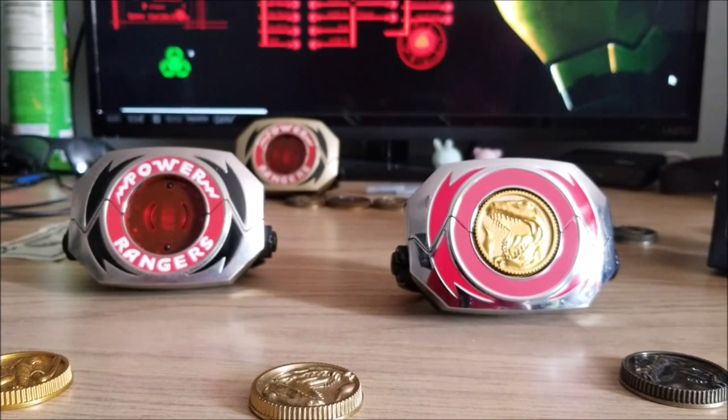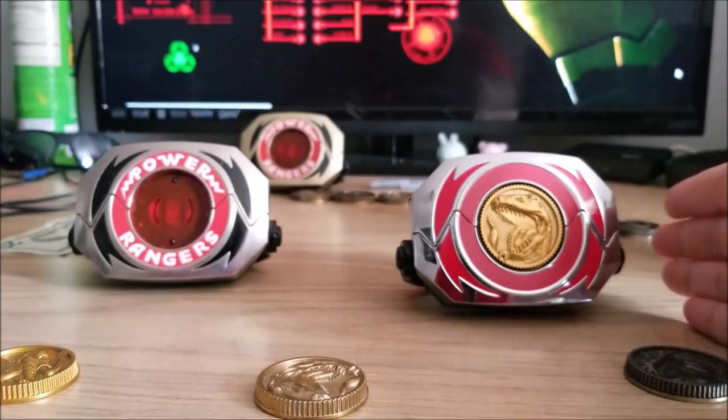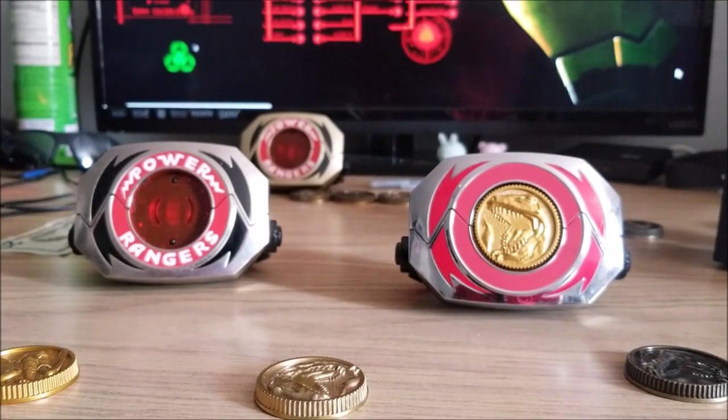I spent maybe $25 max on these coins and I just love them so much. But this isn't just a box opening for these die-cast coins — I gotta show you how this looks. We've got the movie morpher from the original movie with the new coin. You know what time it is — it's morpher time! It worked. Movie morpher — wrong movie. Well then.